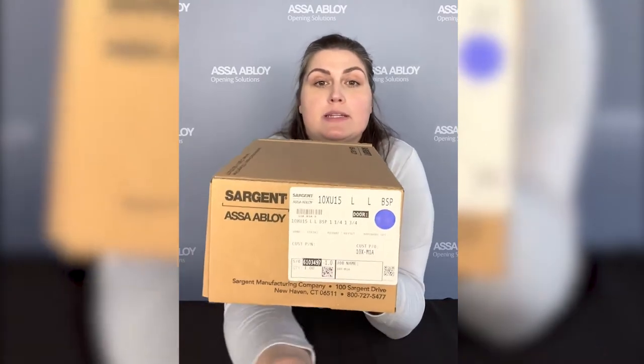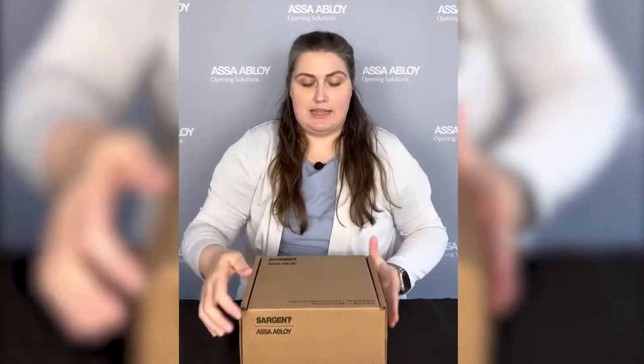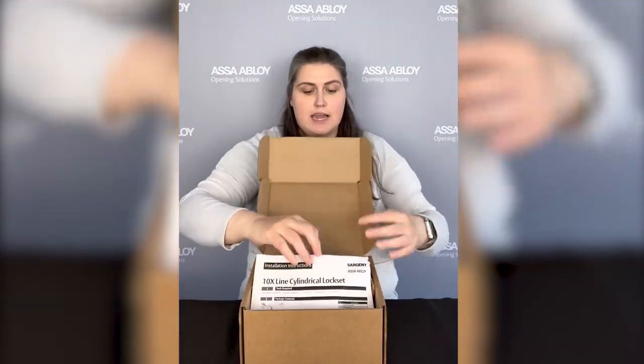We now have a blue dot for the 10x line, and that is to distinguish it from the 10 line. So if you have any of those sitting on your shelf, you'll be able to see the difference because the 10x will have the blue dot.